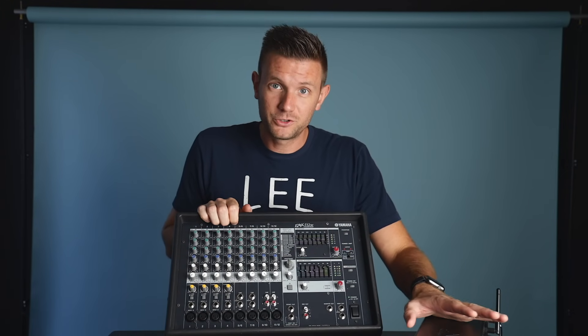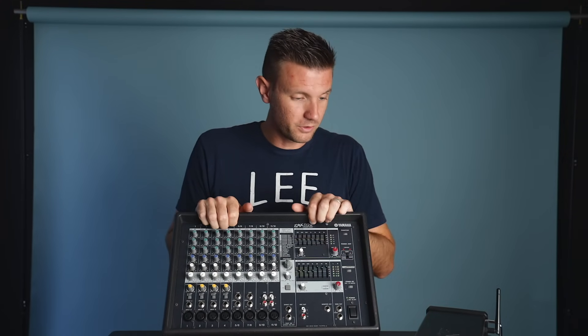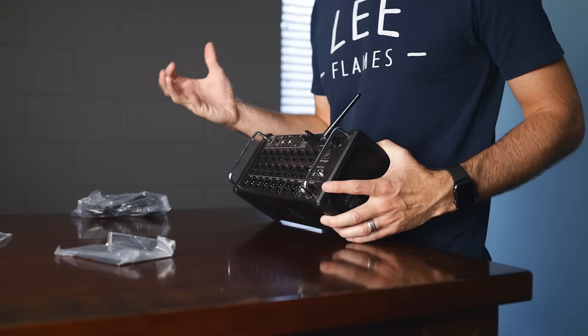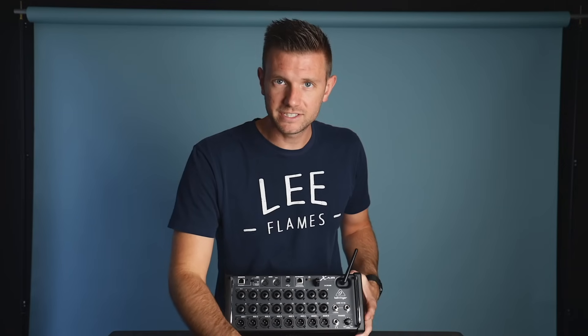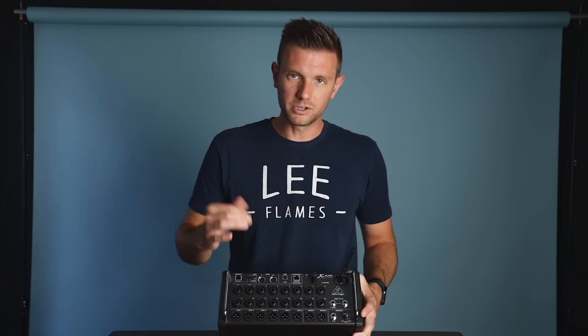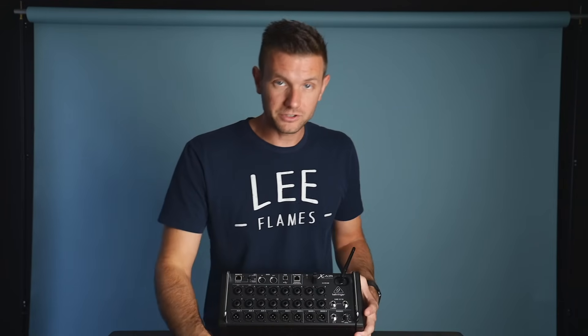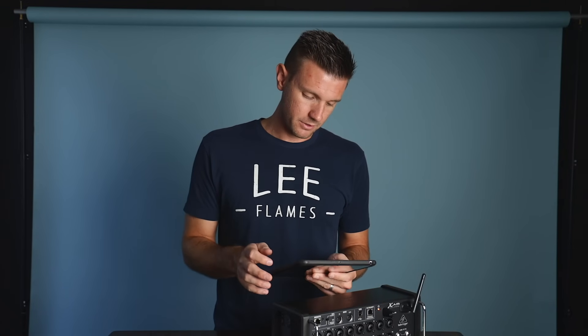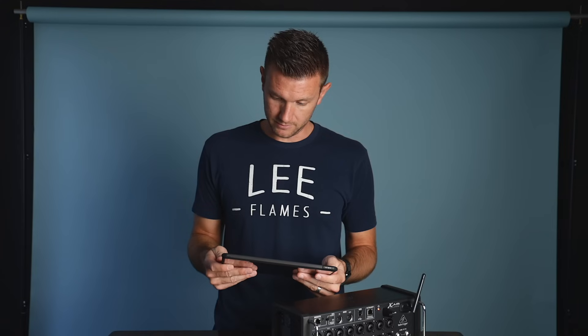We've been using the M32 in our main auditorium and the X32 in our youth auditorium for a long time. I'm not going to throw this out — I'll still be able to use it — but when we're doing worship and actually wanting to get quality sound, the same kind of sound we get out of our M32, I knew we had to have something like this. So I went ahead and downloaded the X Air app.